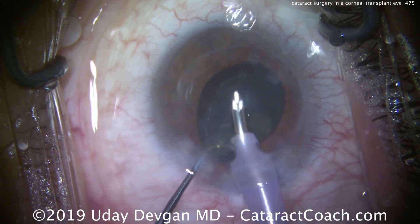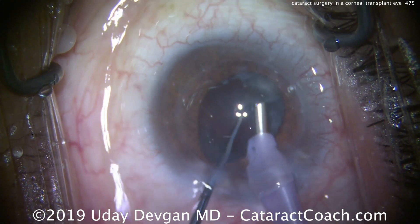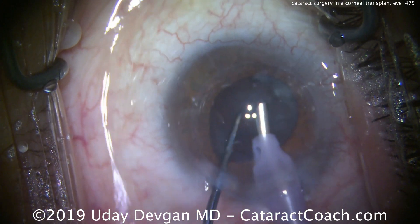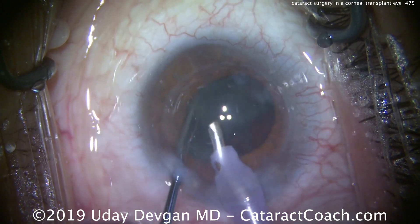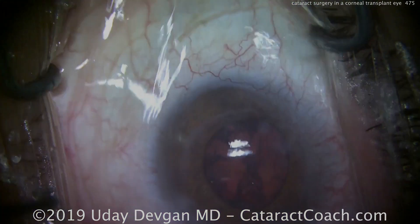Here we're removing the last bit of the lens nucleus and the epinuclear shell. We're also using lower infusion pressure and therefore lower outflow settings to keep them balanced, because we don't want high infusion pressure stressing out the graft-host junction of the corneal transplant.